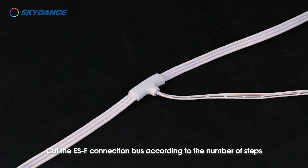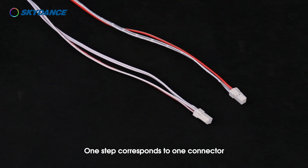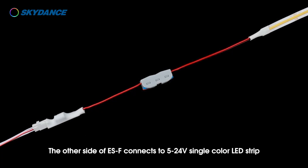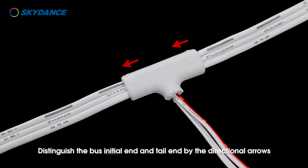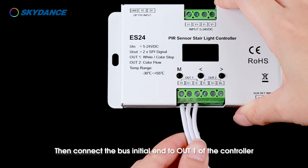White light step plus color light flow wiring and installation. Cut the ESF connection bus according to the number of steps — one step corresponds to one connector. Each connector connects to an ESF step subcontroller; the other side of the ESF connects to a 5 to 24 volt single color LED strip with a maximum load of 1 amp.